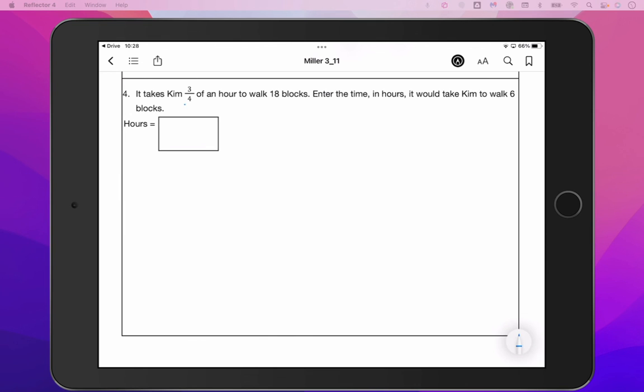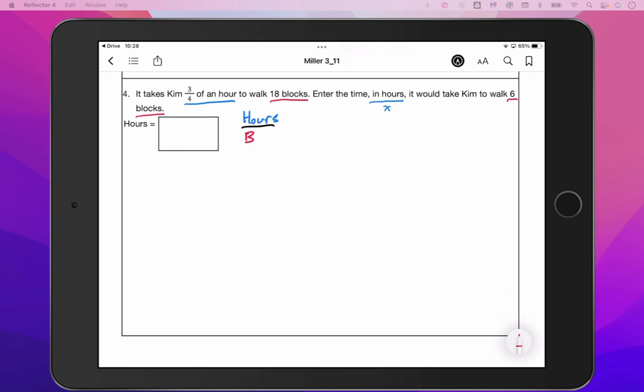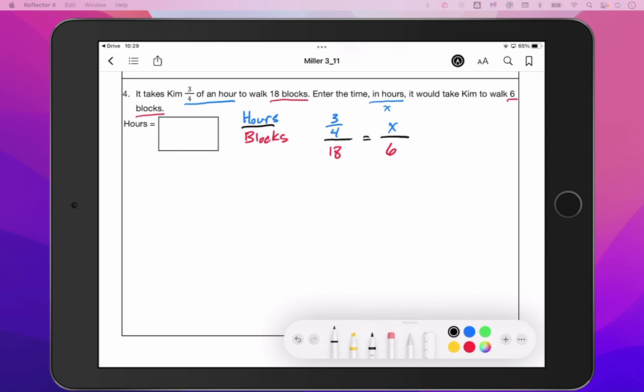It takes Kim three quarters of an hour to walk 18 blocks. Enter the time in hours — so we don't know how many hours, that's our X value — it would take Kim to walk six blocks. We are comparing hours to blocks, so our proportion will have hours as our numerator and blocks as our denominator. We will have three quarters of an hour to walk 18 blocks, and X hours to go six blocks.